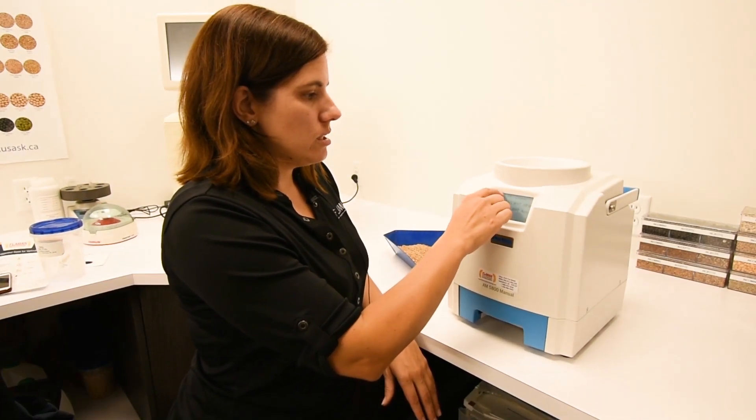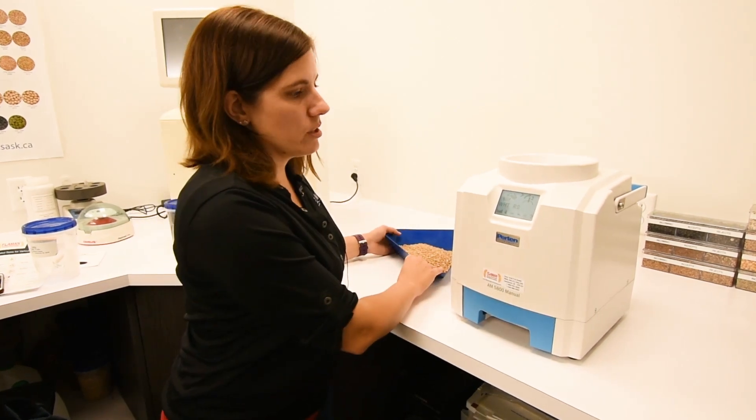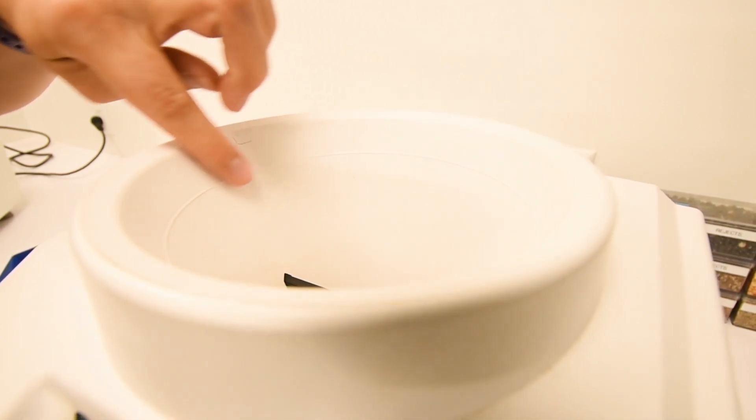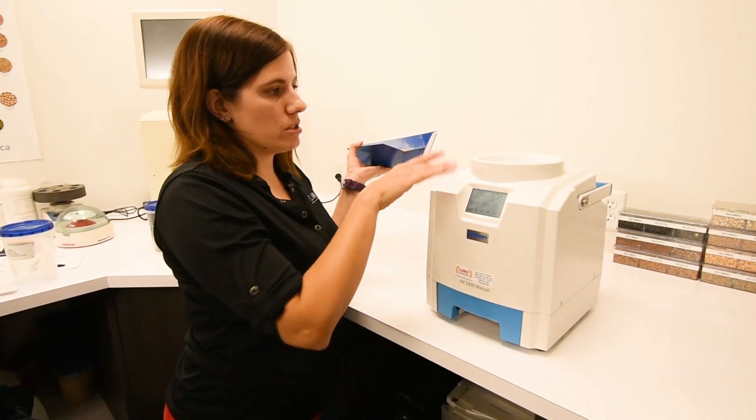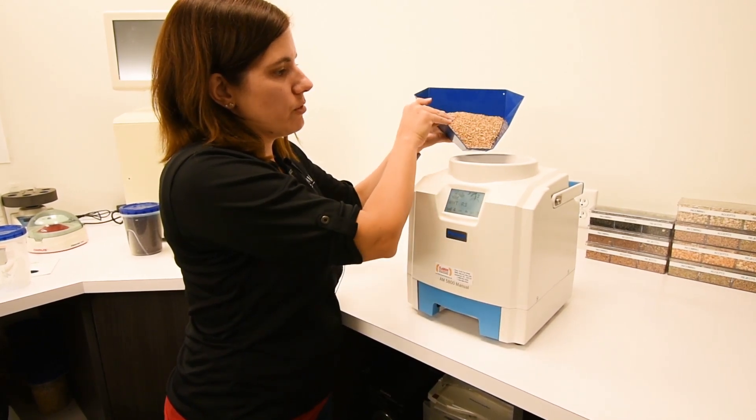Today we're going to do a test with our red spring wheat. All you do is pour the sample in the top — this is the max fill line here. There's no need to pre-weigh it. You just fill it up; you don't want it heaping, just have it at that sample fill line.